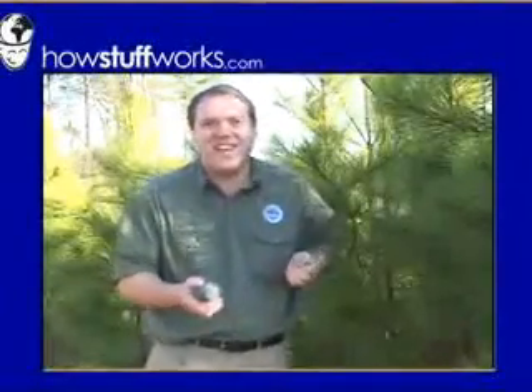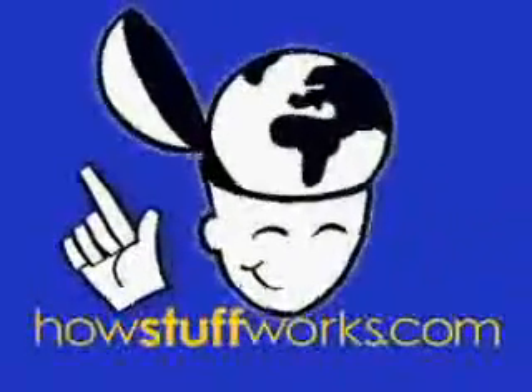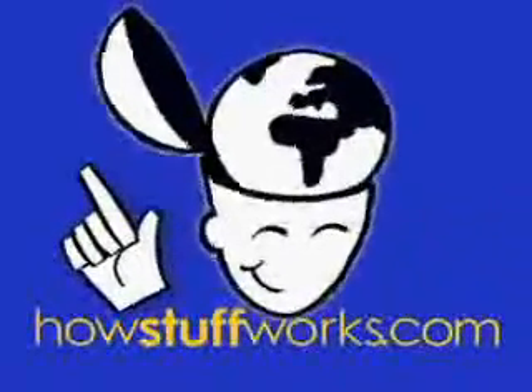I'm Marshall Brain, and that's how stuff works.